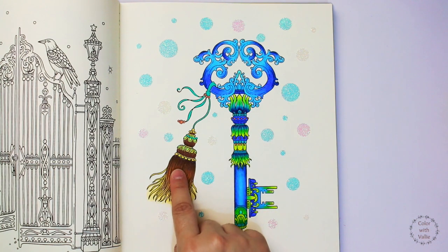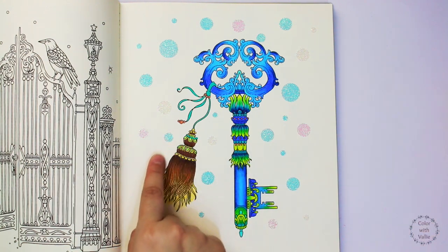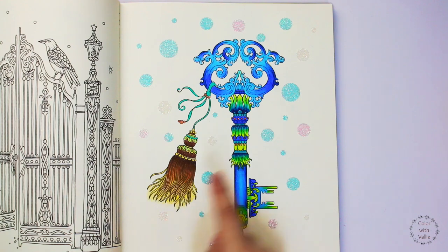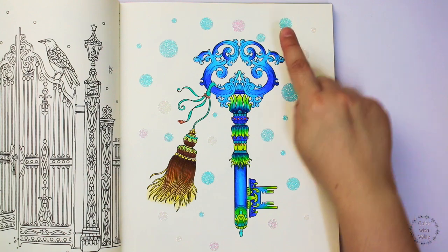For this area, I added dark brown, burnt ochre, pumpkin orange, and yellow. Sometimes I get bored using soft pastels for the background, so this time I used some stickers.